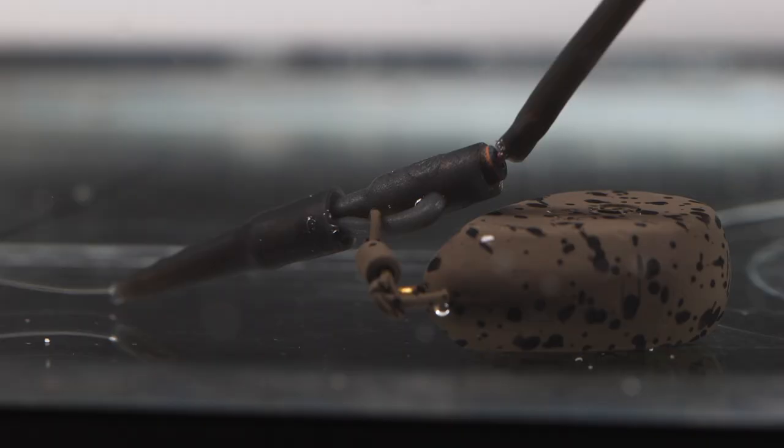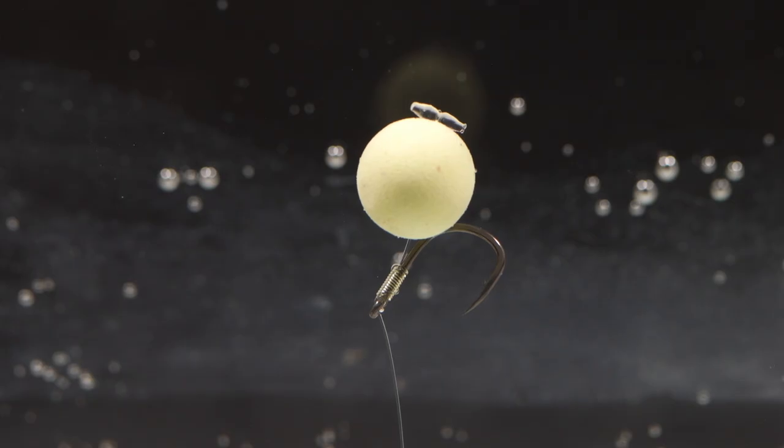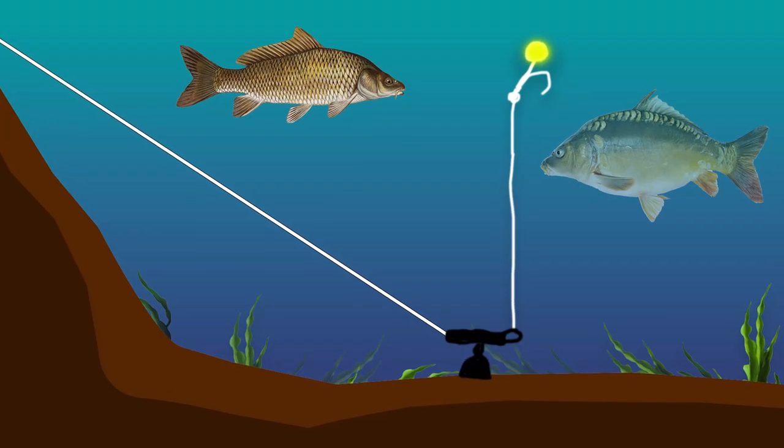There is one exception where you can fish a Zig Rig over depth on the surface, but I'll talk about that later. Basically, how a Zig Rig works is that you have a lead weight on the bottom and a length of monofilament line with a buoyant hookbait attached, which pops up off the lead. So if you tie up a Zig Rig three foot long, your bait would be suspended three foot off the lake bed.